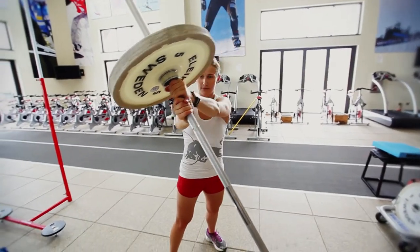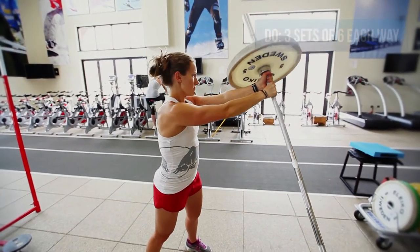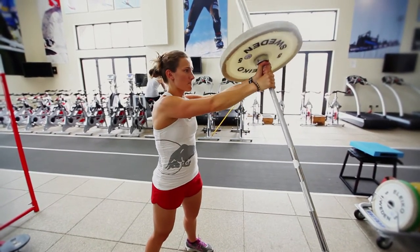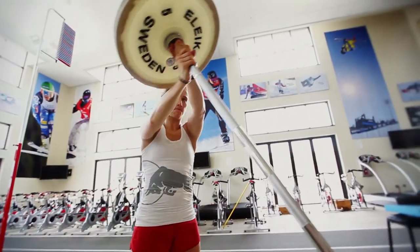This is the first workout we do in the post-season. It's really important in the post-season to make sure you let your body recover, so we focus on core training and a lot of aerobic training. This exercise is called the barbell rotation. It's a unique core exercise.